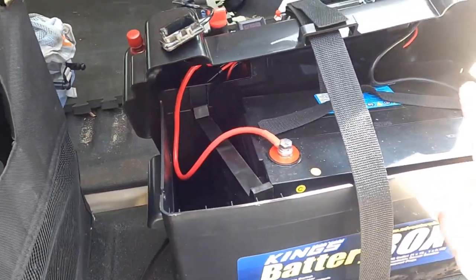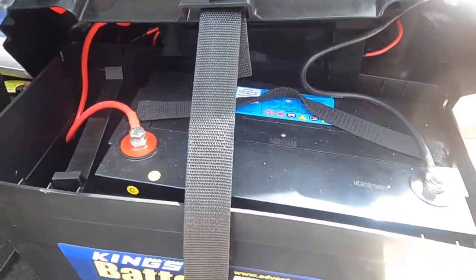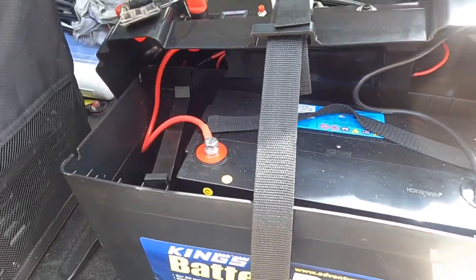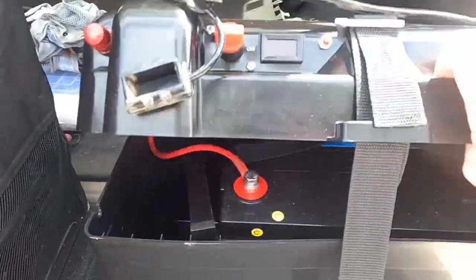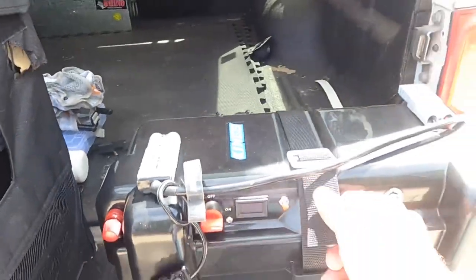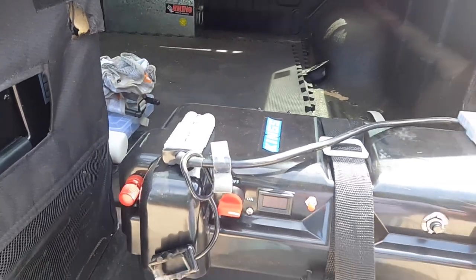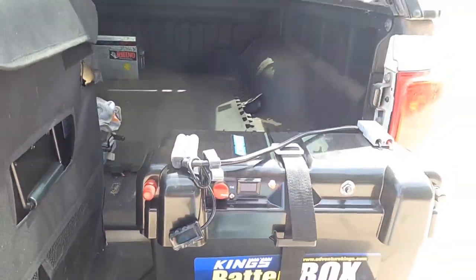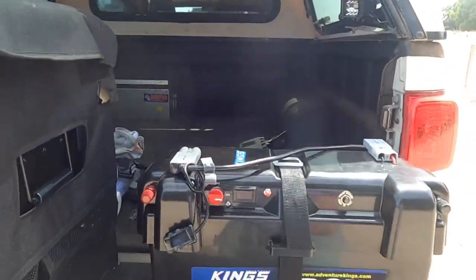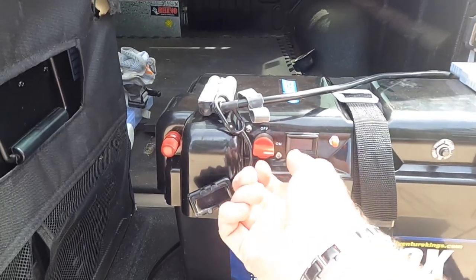The box comes with these terminals — positive and negative — so you basically screw them into the main power circuit and then once that's done it's hooked up to the battery, and you close the lid like that. So it's all closed up. Once that's hooked up and you've got power generating from the solar panels, you can make sure you turn the on/off switch on here.